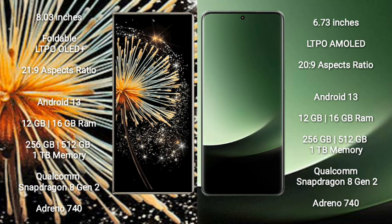Both the Xiaomi Mix Fold 3 and Xiaomi 13 Ultra run on the Android 13 operating system.